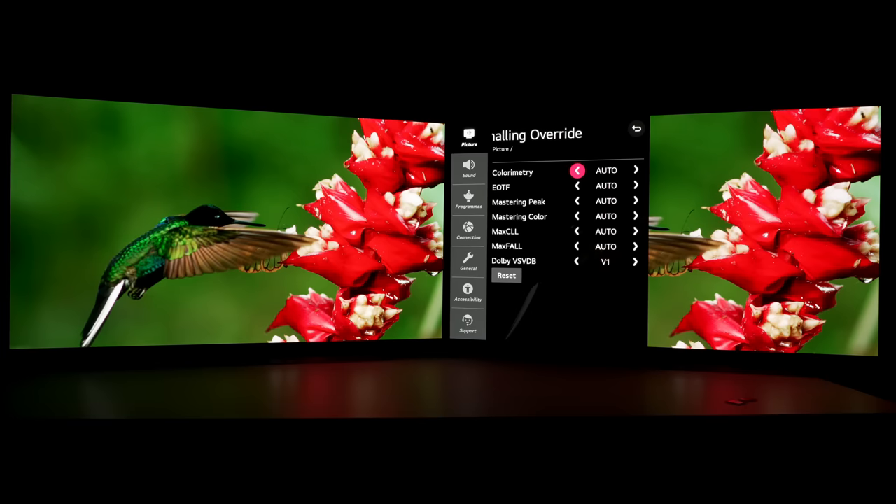The lesson of the day is to just leave colorimetry at auto, because if you force BT 2020 using this menu, you will cause SDR content to look very inaccurate. And you don't need to engage BT 2020 to unlock the full BT 2020 potential on the LG CX or C10 OLED anyway, because the TV will be detecting the correct info frame in the video signal itself and will do it automatically as long as you set colorimetry to auto.